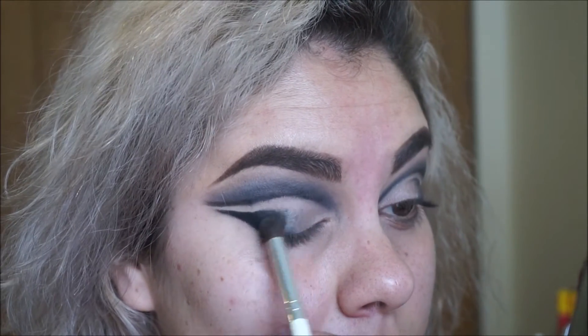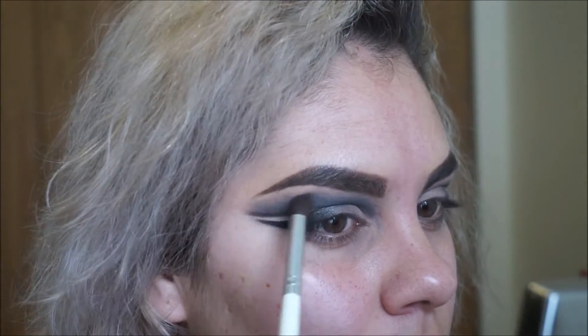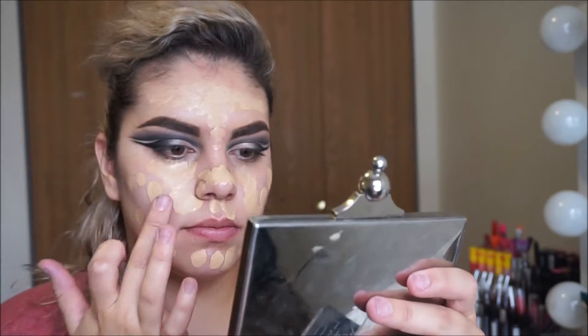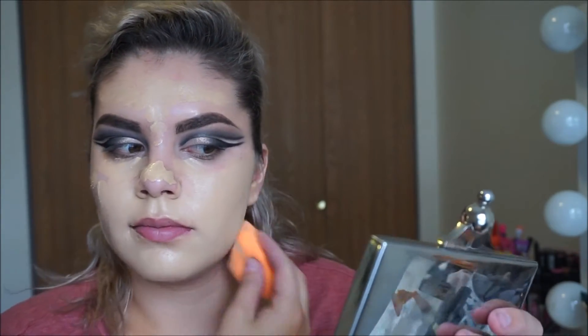I'm going to put a Blender Foundation in the shade 4.0, just dot it all over my face with my finger, and then I'm going to brush that in with my Real Techniques sponge.